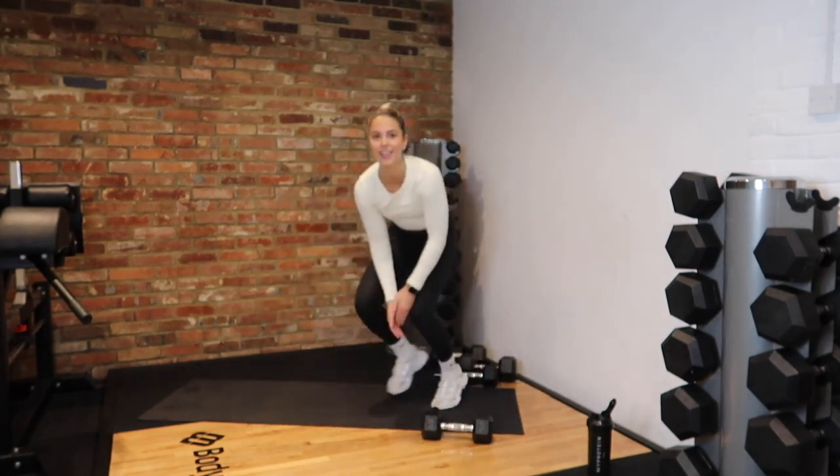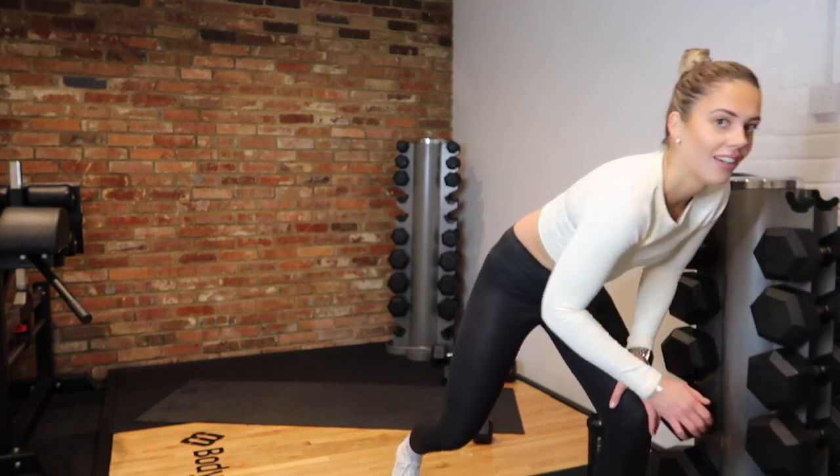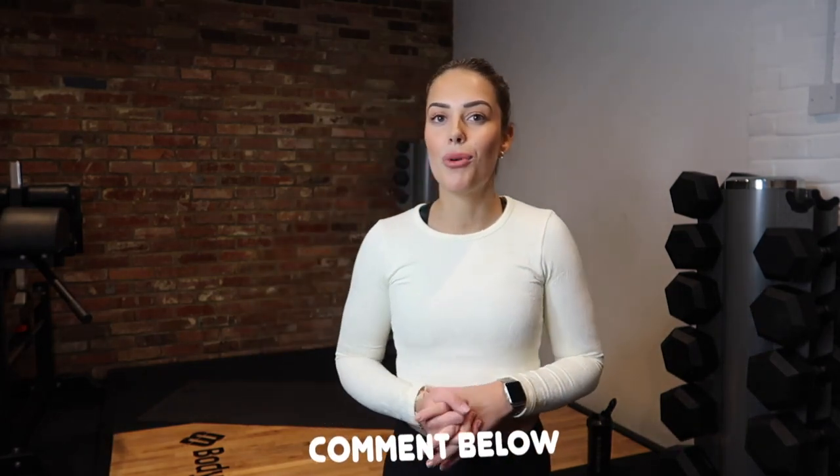Well done everybody! Grab a drink. Let's turn that music down — how did we all find it? I am actually sweating. Thank you so much for joining me today for my first ever workout on my YouTube channel. If you enjoyed it, let me know below — hopefully this can become a more frequent thing. I'm thinking potentially workout Wednesdays. Make sure you hit like and subscribe. I upload videos every single Sunday at 5:30 PM. Make sure you cool off properly. Thank you so much and hopefully I will see you again soon. Bye-bye!